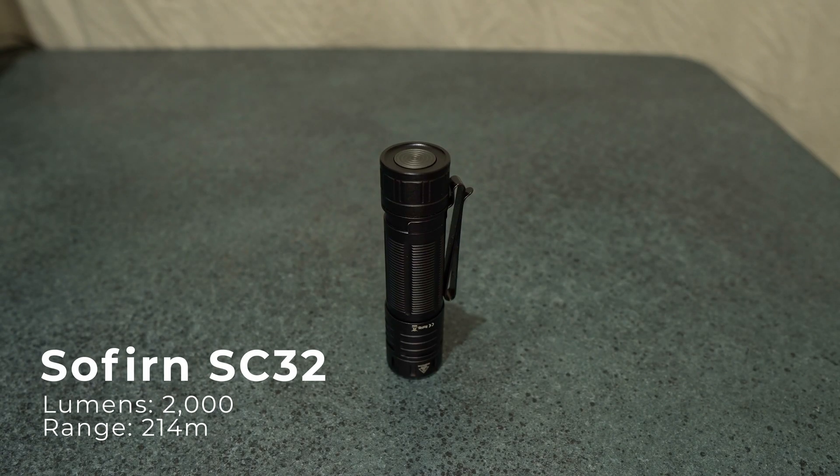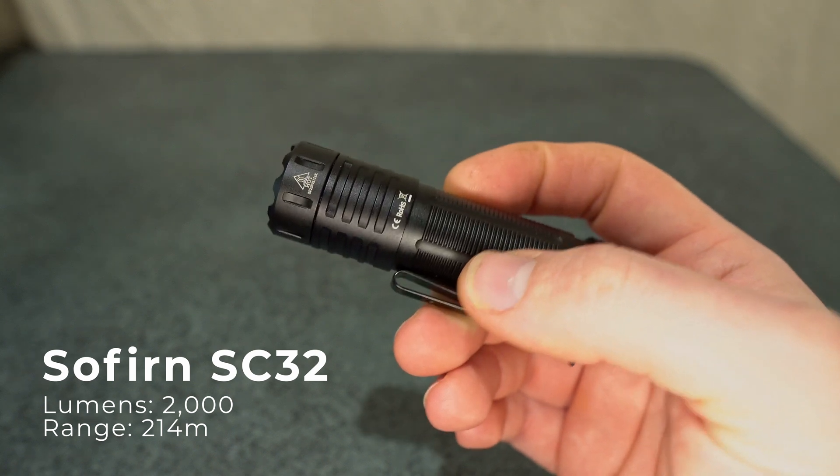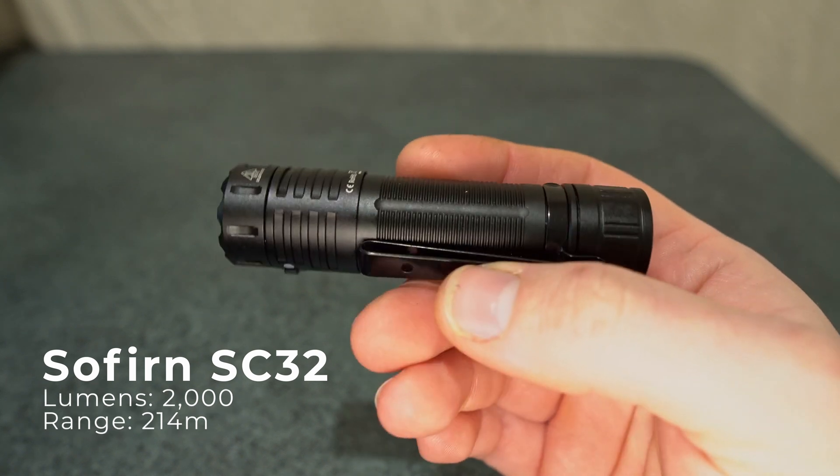This is the Sofern SC32, rated at 2000 lumens with a range of 214 meters.